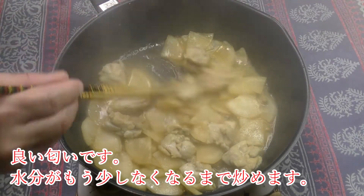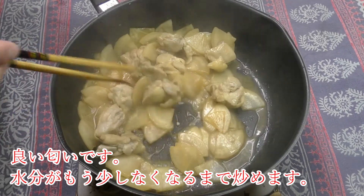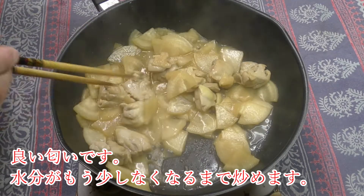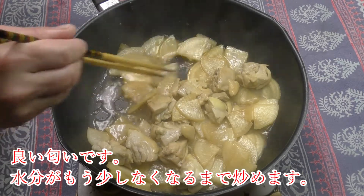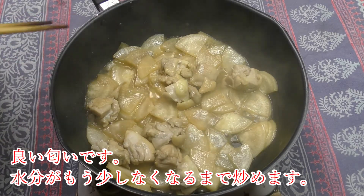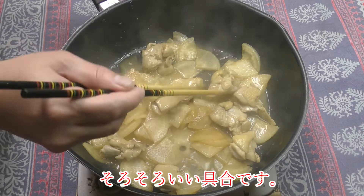Now we can use the same recipe. The recipe is made with these ingredients. There are two, 3,200 minutes. Let's go.